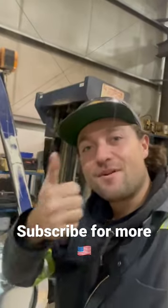Lighting — no more dark days in the shop. Sweet.